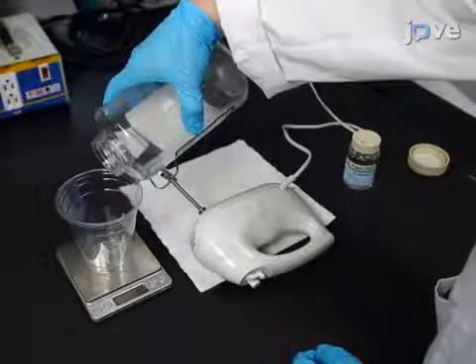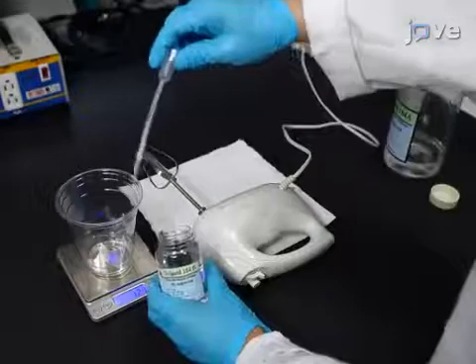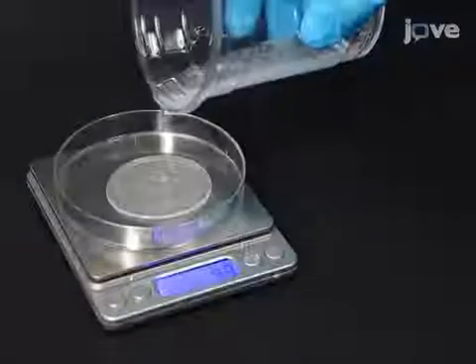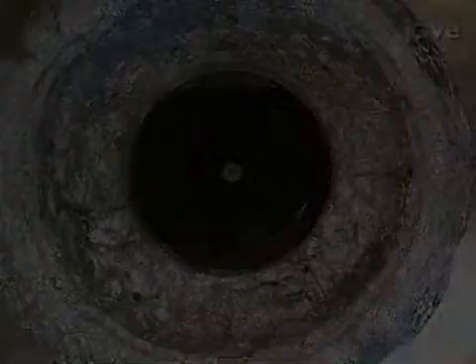In order to prepare a PDMS thin film, mix 9 parts pre-polymer with 1 part curing agent in a mixing cup. Place 5 grams of this mixture into a petri dish and spin coat the dish at 800 rpm.